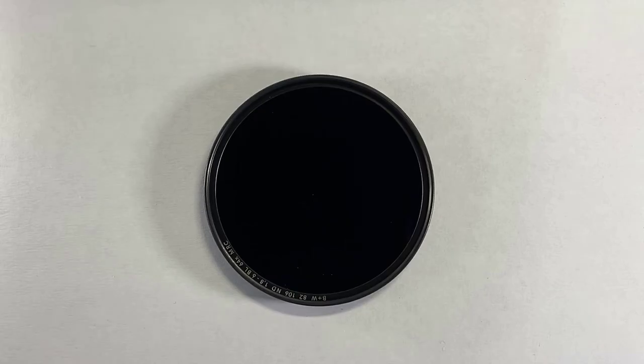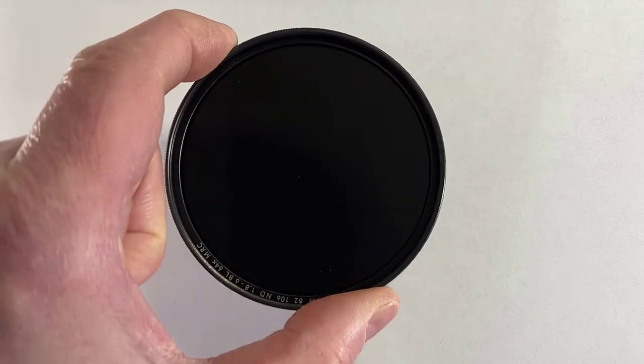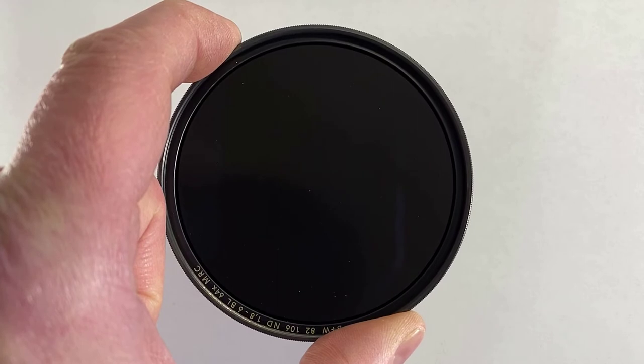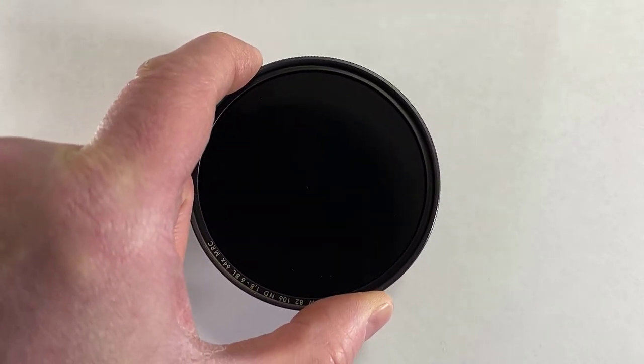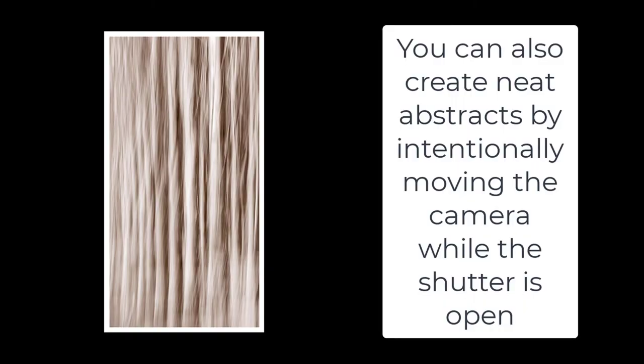So what is a neutral density filter? A neutral density filter is a dark filter that inhibits light from getting into your lens. And why would you want that? Well, if you want to increase your shutter speed to blur motion — like making a waterfall appear silky — you've got to decrease the amount of light coming into your lens so you can keep the shutter open longer without overexposing the photo.